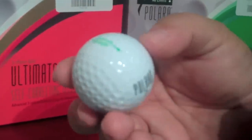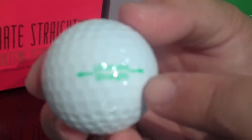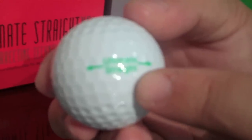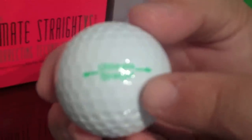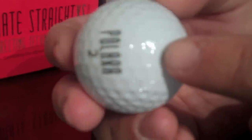As you can see here, Polaro has put this ultimate straight alignment aid on the golf ball. That's the line that you want to align towards your target. Basically what's happening here is the dimples are very shallow along that equator, and as you go around, you can see that it's very shallow there.